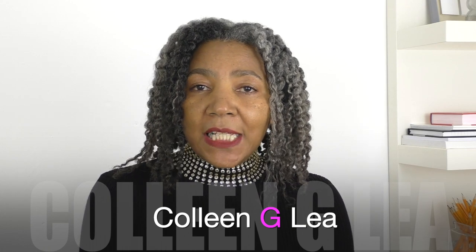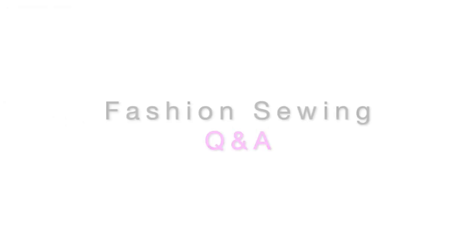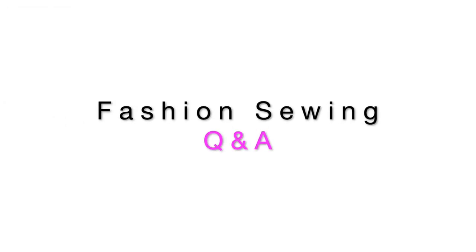Hello fashion sewers, I hope you are well. If you're new to my channel, I'm Colleen G Lee and welcome to my new series of answering your fashion sewing questions. I have three questions that I will be answering today.